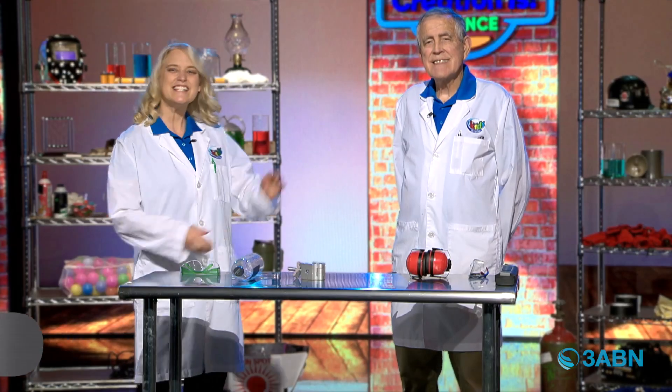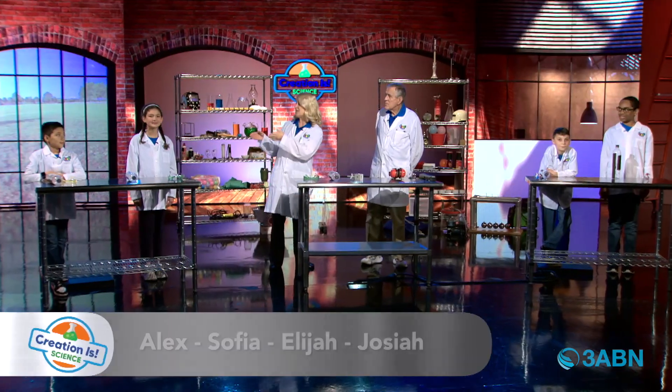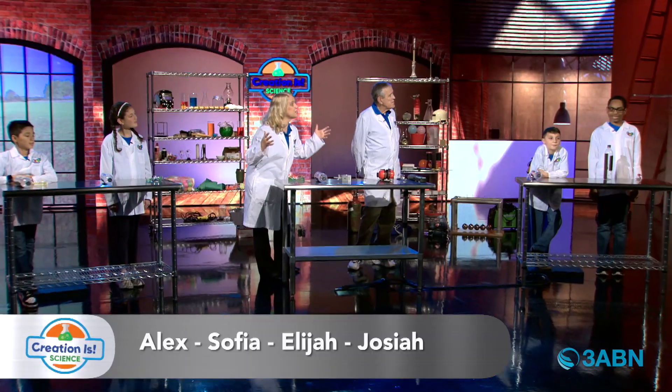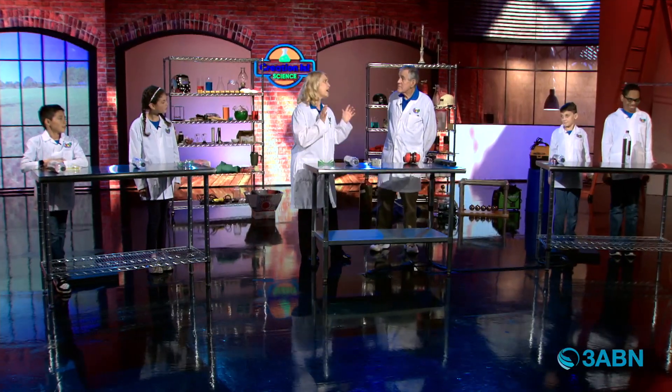Welcome to Creation is Science, where we learn about our Creator. I'm here with Professor Roy and I'm here with Alexander, Sophia, Elijah, and Josiah. Are you ready to learn more about our Creator? Yes! I see some headphones — that usually means loud sounds. Tell us what we're doing today.